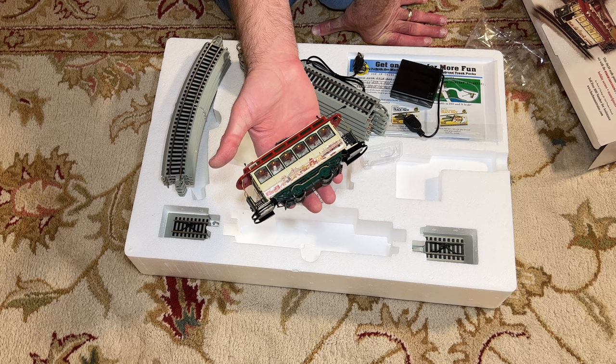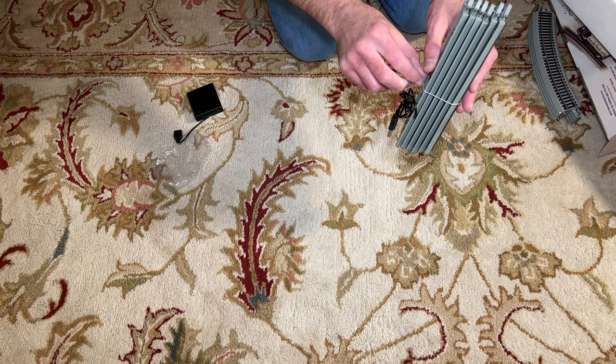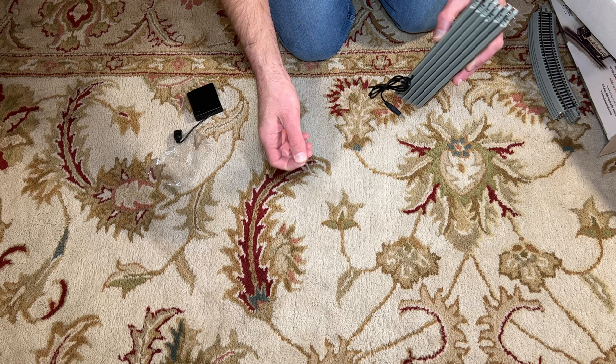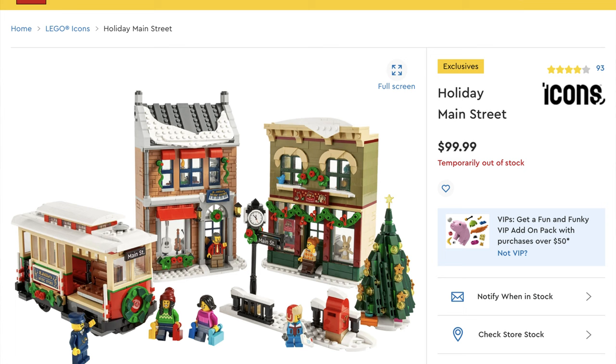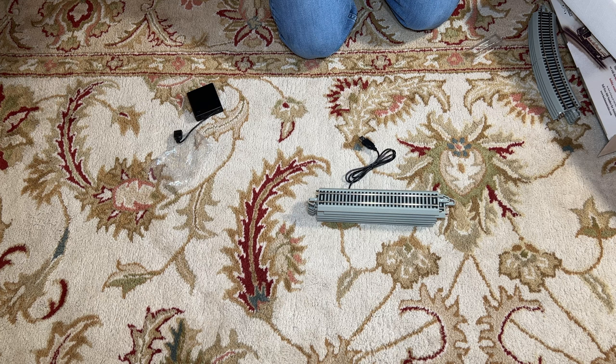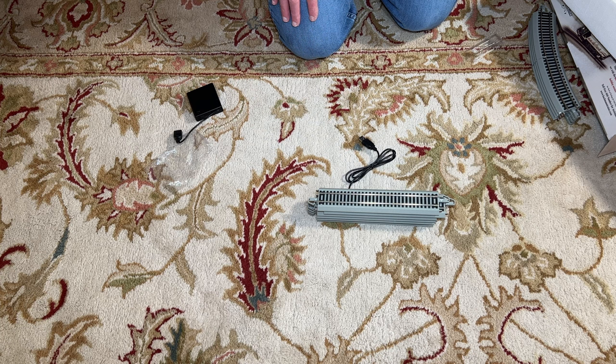The reason for me buying this set is that we have started collecting various LEGO building sets. We have a bunch of Harry Potter buildings like Hogsmeade Village buildings, and we also have some regular LEGO Christmas Village buildings. We can combine all those into a display on a shelf, and that's what we're going to do with this — a shelf display with LEGO buildings, making it a Christmas-themed train display.